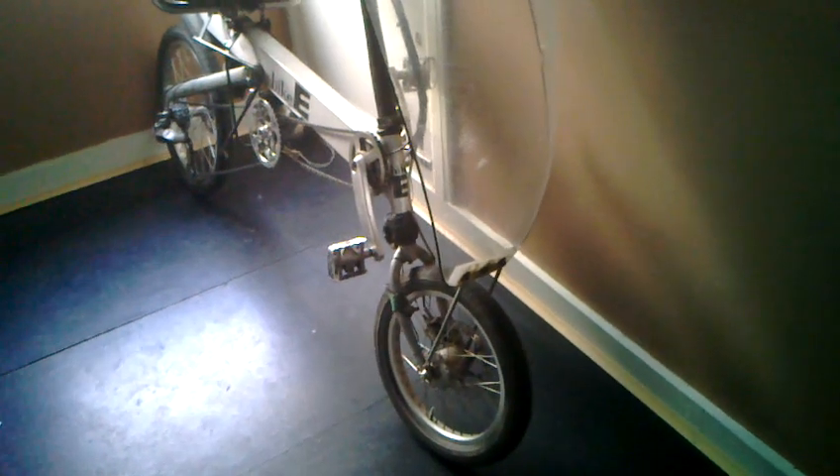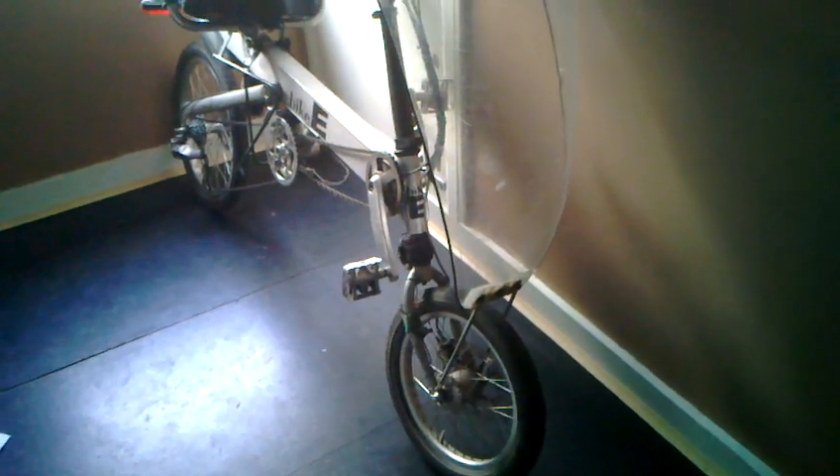This is my Bikey RX. It's a compact long wheelbase recumbent which I bought from Bikefix in London, about seven years ago. It's a great fun bicycle, and I've put in quite a few miles over the years.